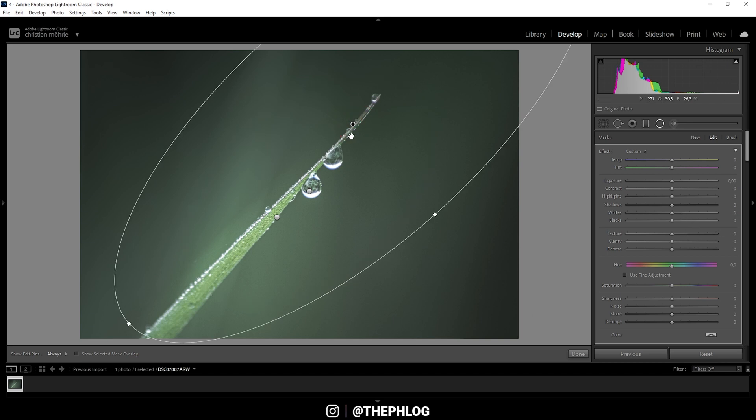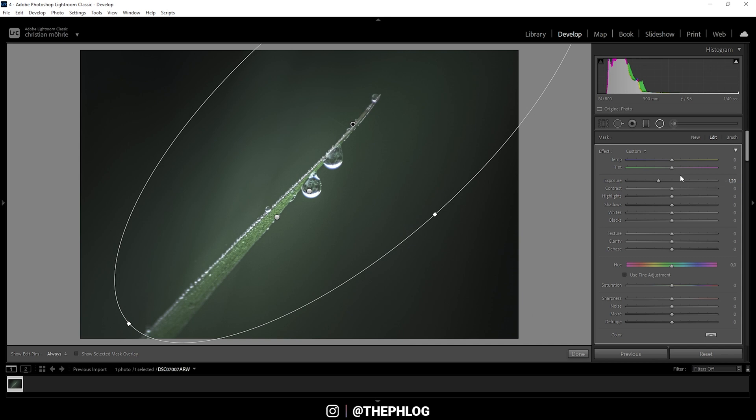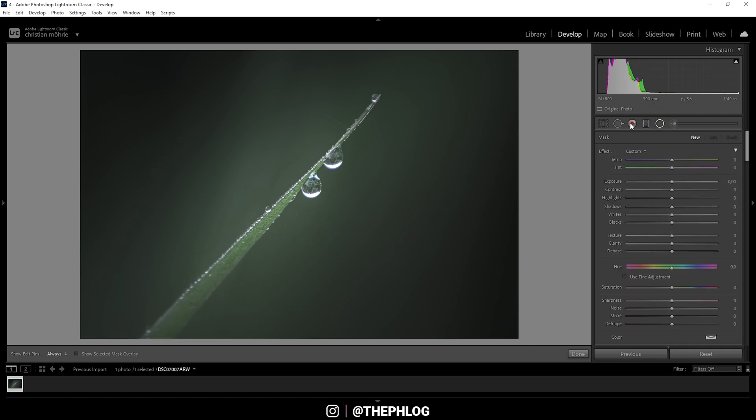Everything outside of this next filter will be changed — I'm going to use this radial filter to apply a vignetting effect. Let's first drop the exposure, which changes the image quite dramatically. I'm going to continue making the outside a little smoother by bringing down the texture, and let's also drop the clarity.